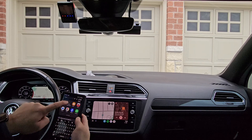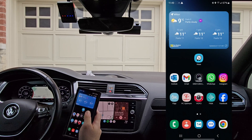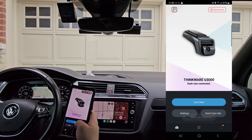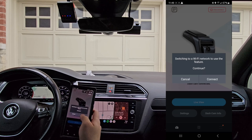So, we'll open up the Dash Cam Link app on the phone. There we go — we're connected to the Thinkware U3000. We'll do live view and switch to a Wi-Fi network.